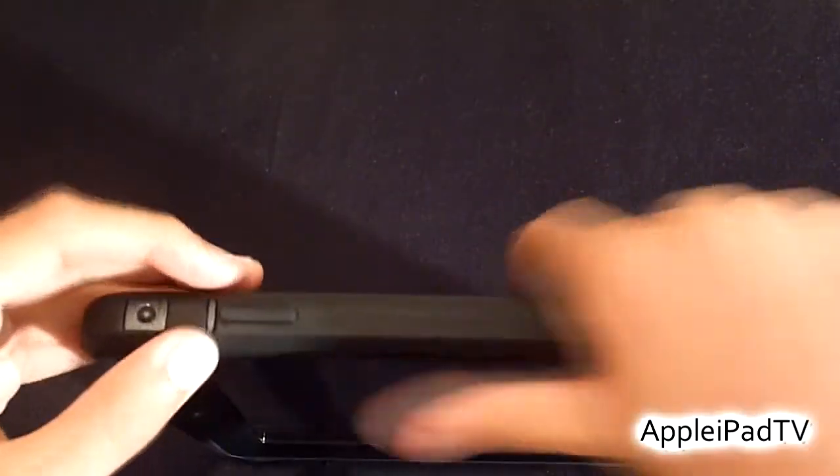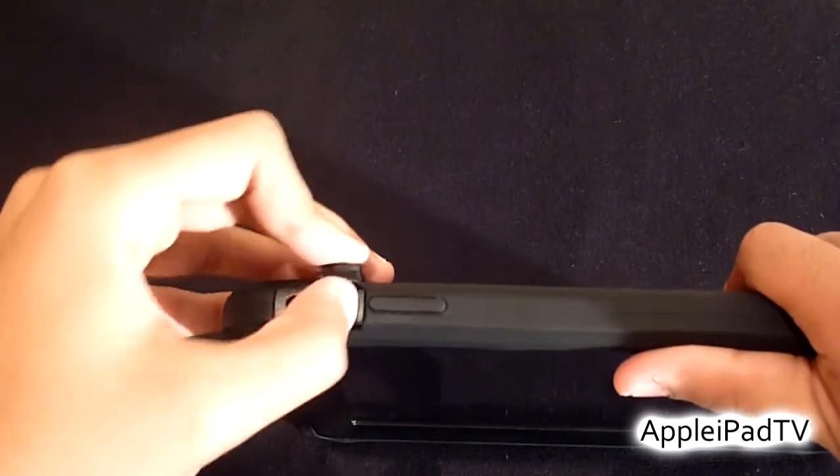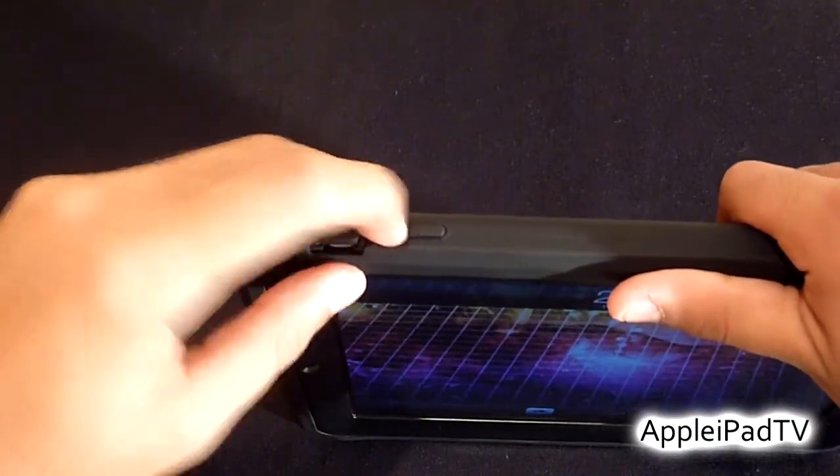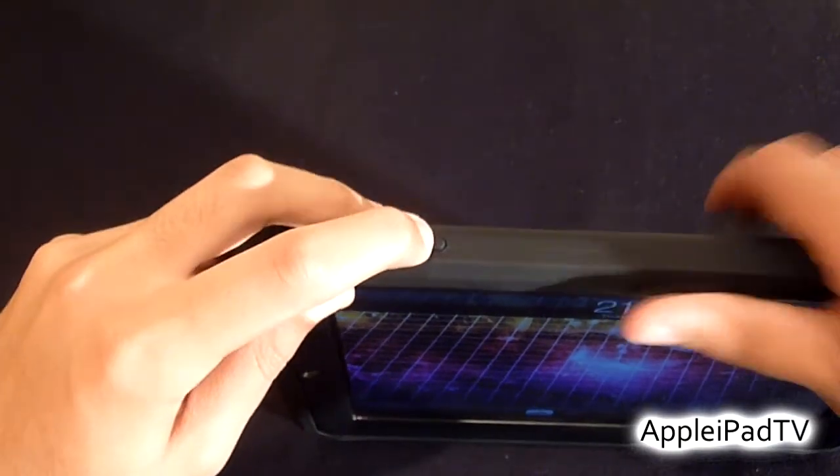Coming around to the right, we have one of those silicone plugs for the orientation lock which is still relatively easy to get to. The volume rocker control switch is also covered.